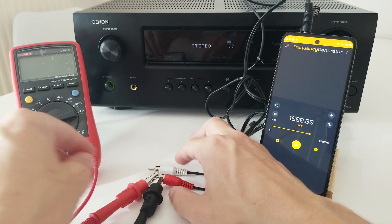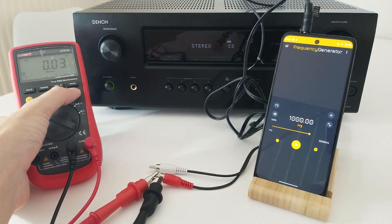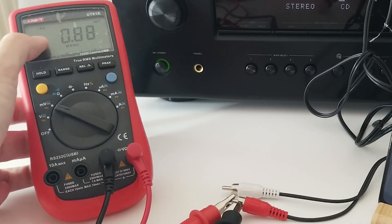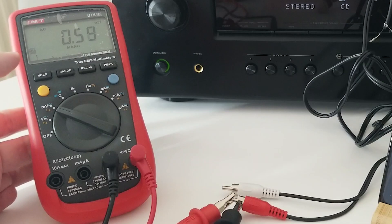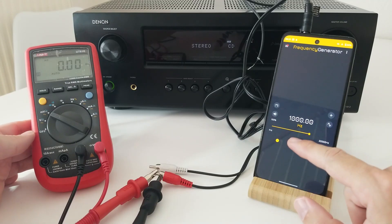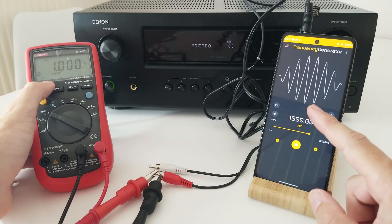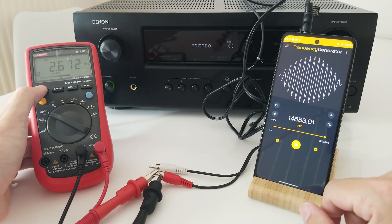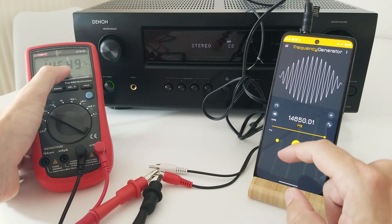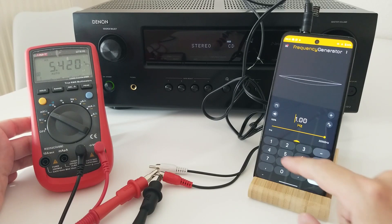There it goes. Now we can turn on the multimeter. We go to millivolts, AC voltage — alternating current — and let's go to Hertz. We can see that it's at zero. But as soon as we start generating a frequency, we can read it. We go up: 14,650 Hz, 14,649 Hz. So, this frequency generator is working and the cables are also working.